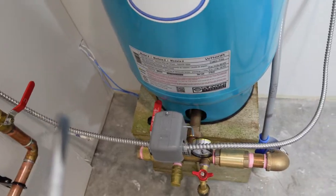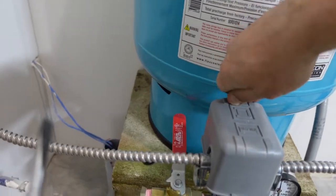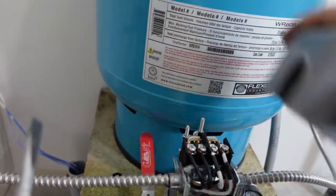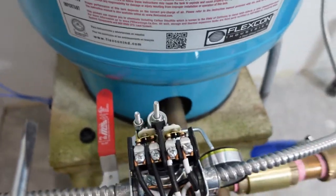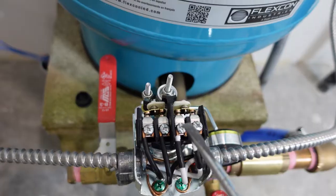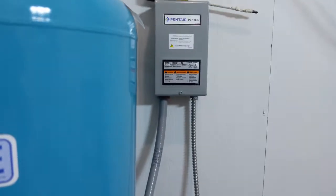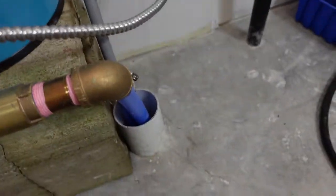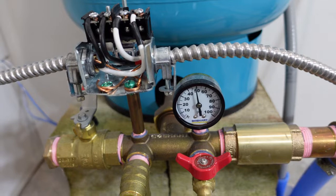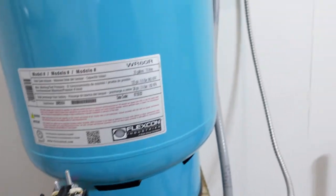What happens is, whenever the pressure gets low, the pressure switch calls for pressure and it closes the circuit. On top of the pressure switch, you'll see two sets of terminals. Whenever the pressure gets down, this closes and allows power to flow through up to the starter. The starter then kicks in, which starts the deep well pump — sucking water back into the house until the pressure reaches its proper PSI. That's usually set anywhere between 30 and 60 PSI.